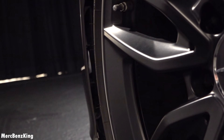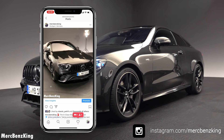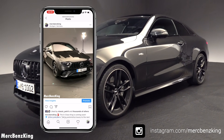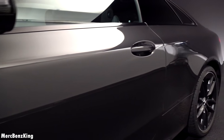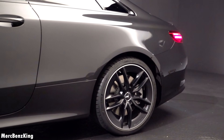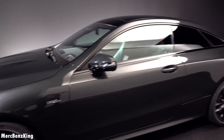From the side you can notice the gap which is for the aerodynamic package. The Turbo 4Matic Plus emblem on the side means it has torque distribution to all four wheels. The exterior color is called Obsidian Black, and it matches perfectly with the blacked out wheels and side mirrors.